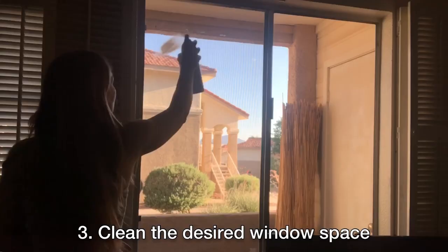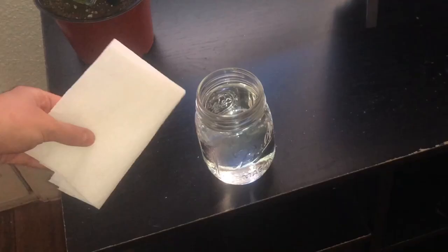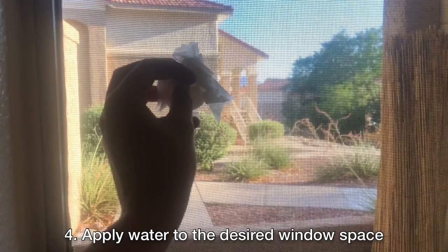Next, you will need to clean the desired window space. It is very important that the window film is installed on a clean surface. In order to activate the static cling design, you will next need to apply water to the window space. The water will help the film stick.